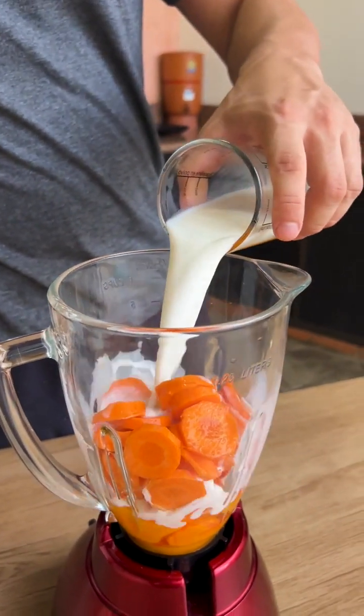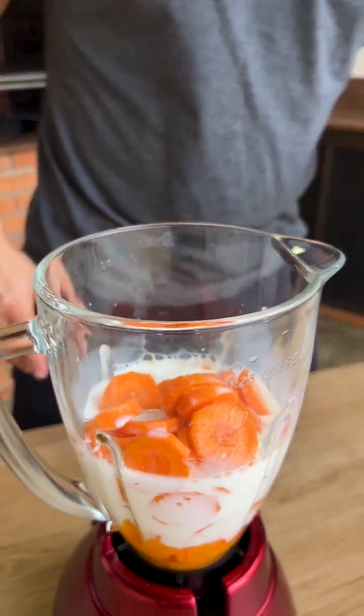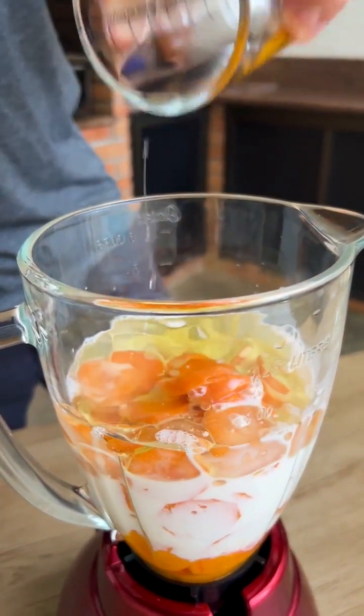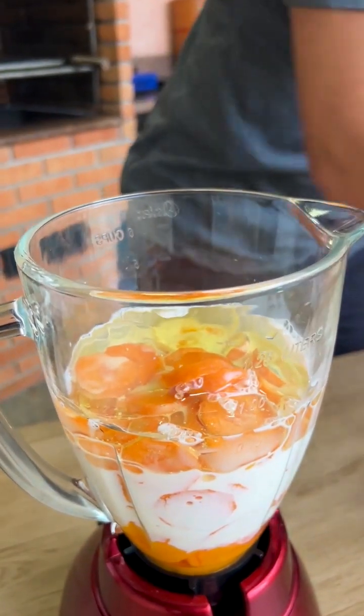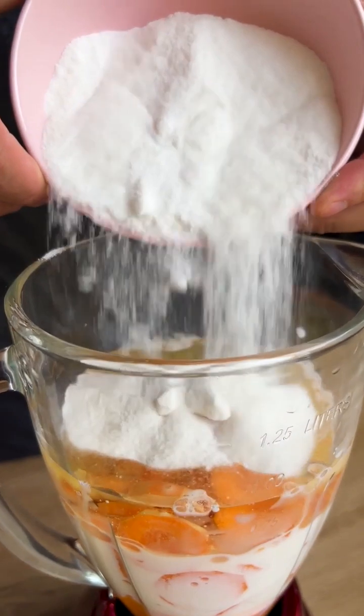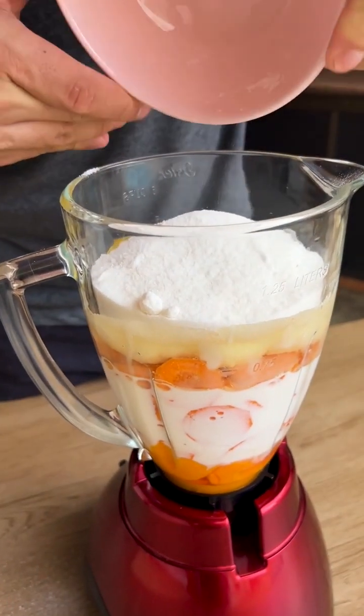I'll also add a cup of whole milk. I will also put a cup of oil. And I'm also going to put 2 cups of sugar — I'm using caster sugar, but it can be the sugar you prefer. Now just cover the blender and beat for a few minutes.